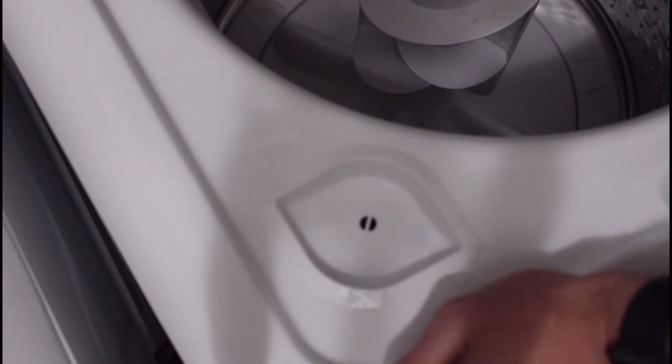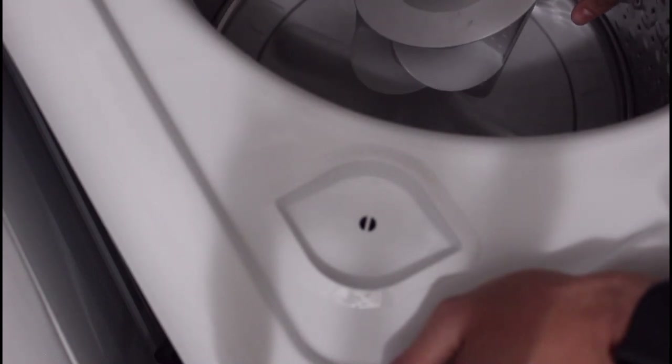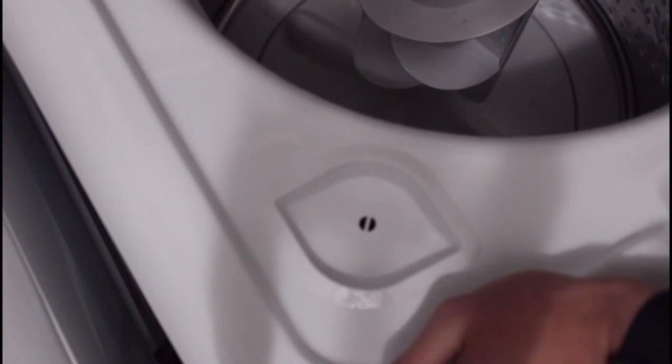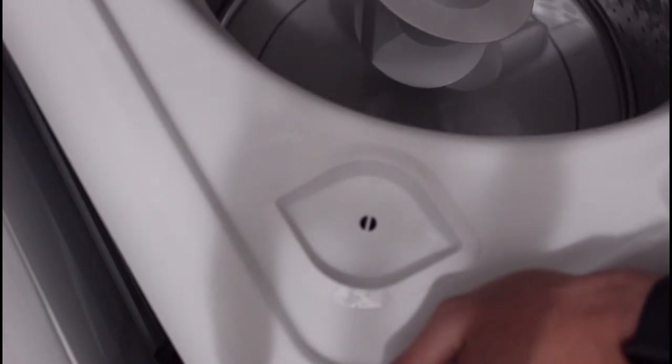Overall I would recommend this unit, just not to people who are washing larger comforters because it will most likely break the baffling, and not to people who wear a lot of casual clothes that don't need extreme agitation to get clean. There are only two speeds on this model. The model I ordered — the GTW465ASN1WW — also has two speeds, slow or regular, but the dual action aspect of the agitator makes it less abrasive, which is why I ordered that one.